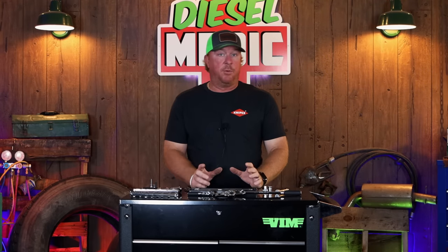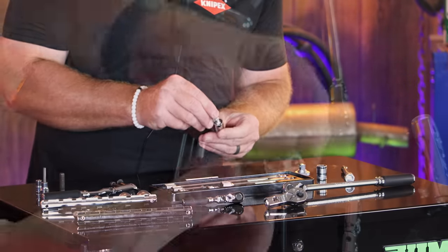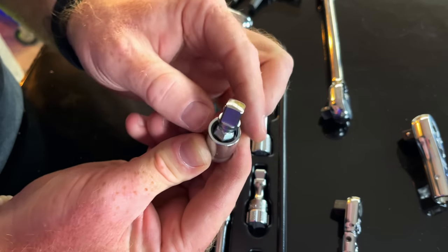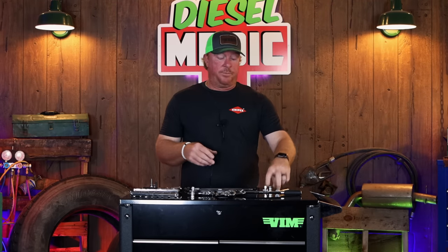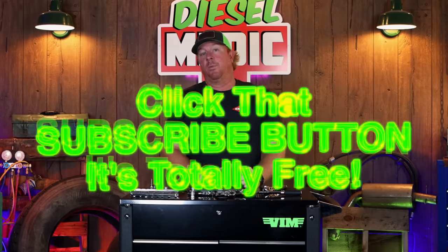I have one more Koken product that I want to show you and it's pretty cool. This is the three-eighths universal adapter. It's a pinless design, as you can tell by the ball that's inside the socket. It's just something a little bit different, and obviously a pinless design has way more free motion than the conventional pin style that we're familiar with. Hopefully you learned a little bit about some of these Koken products that you may not have known. They're pretty cool, they've got some great features, and the ratchets are amazing. If you liked it be sure to hit that thumbs up, click that subscribe button — it's totally free. Check these out on kokenusa.com. You guys have a great week and we'll catch y'all later.